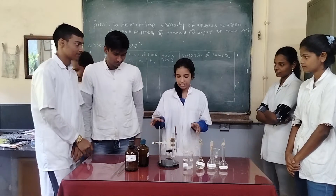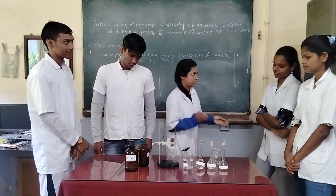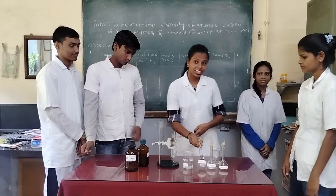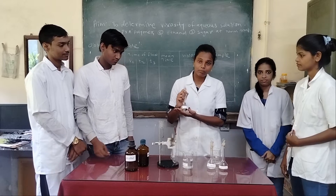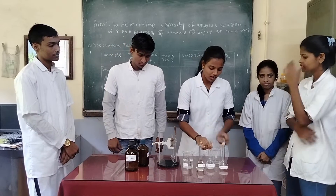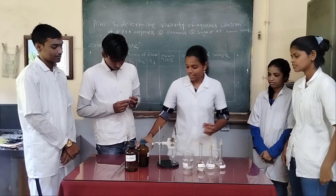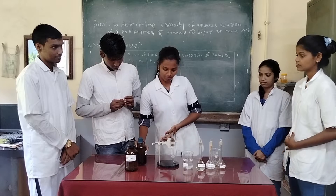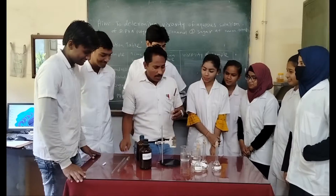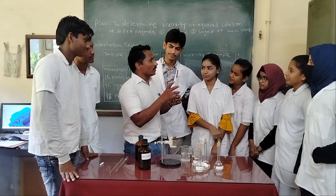We will require for this practical an Ostwald viscometer. The chemicals we require are 1% PVA, 1% sugar and 1% ethanol, distilled water, and acetone for cleaning purposes. This is the Ostwald viscometer.